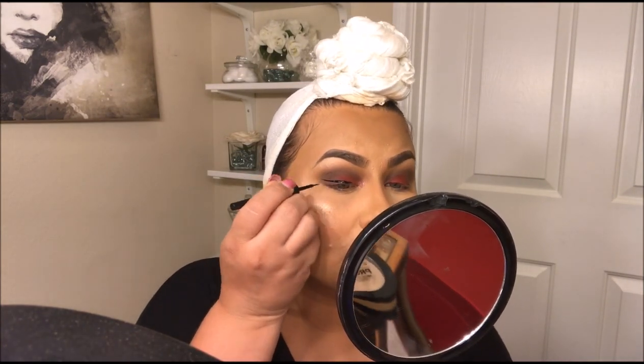Once you have it blended to your desired level, go straight into eyeliner. I'm going in with the ELF eyeliner — we're going to pray to the eyeliner gods and make sure this goes well! Then we're going in with some mascara — the LA Girl Double D Mascara in Intensive Black.